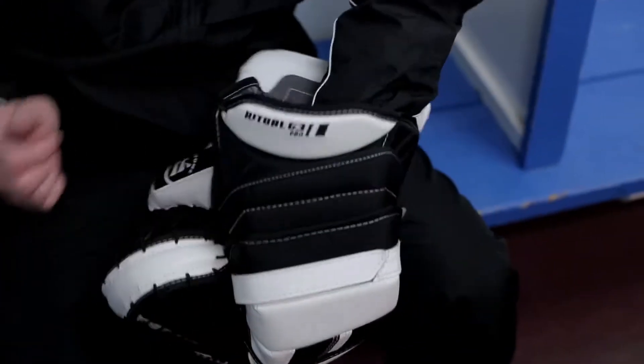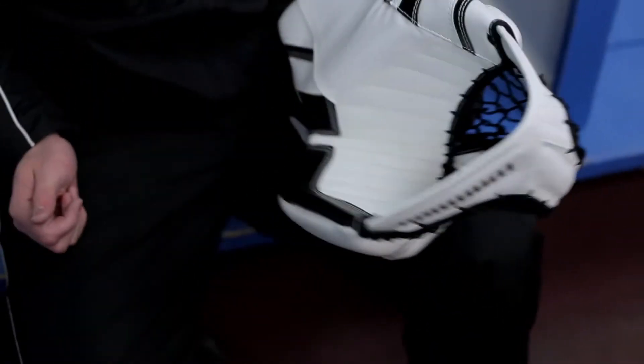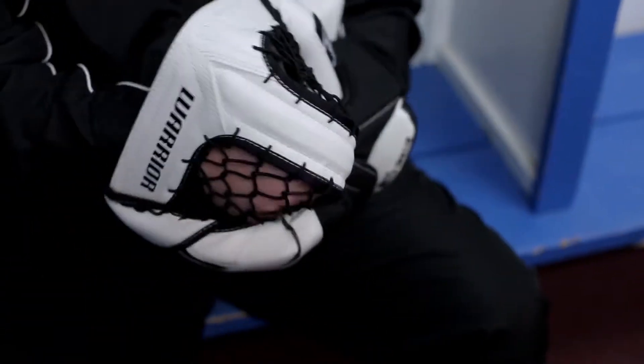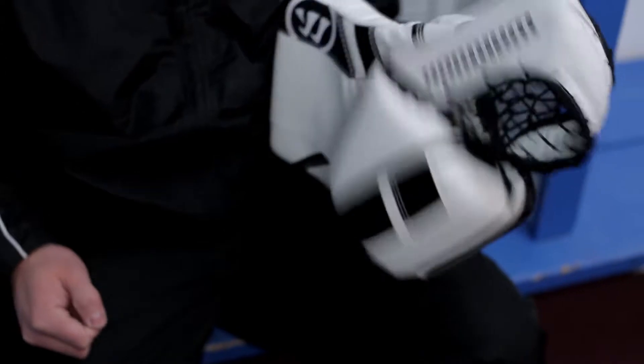So whether you're changing the size or the catching angle of your trapper, that is how you remove and reinsert a Ritual G3 trapper liner.